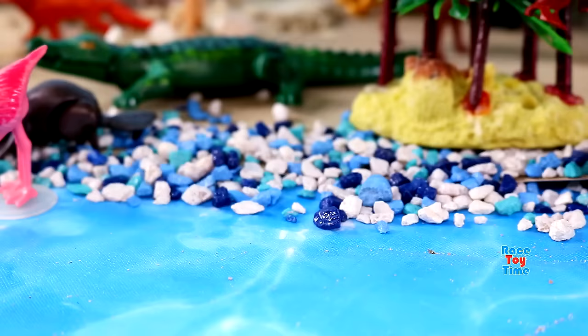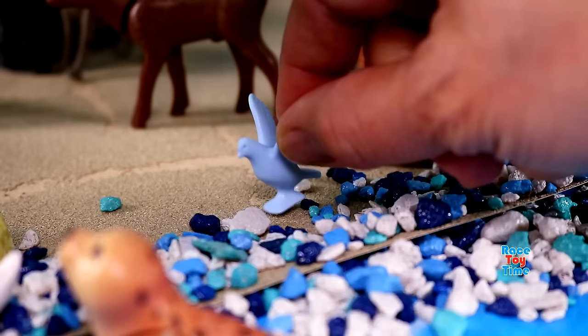Then I'm going to show you some birds, duck and dove.